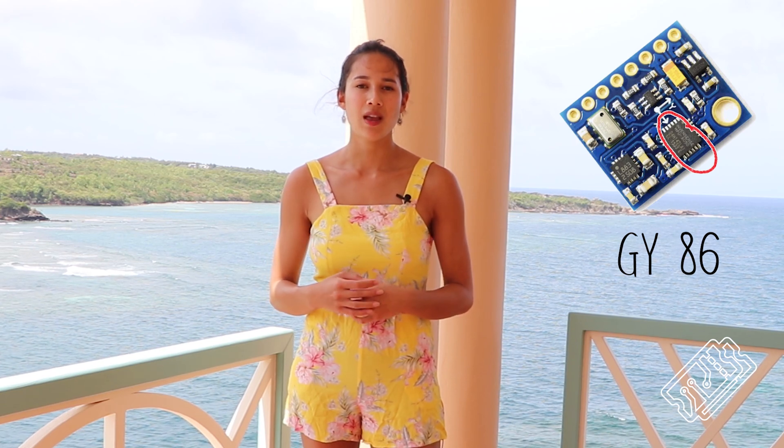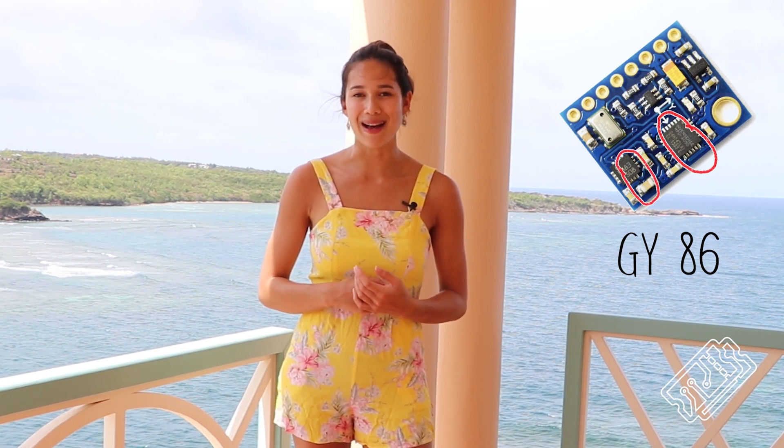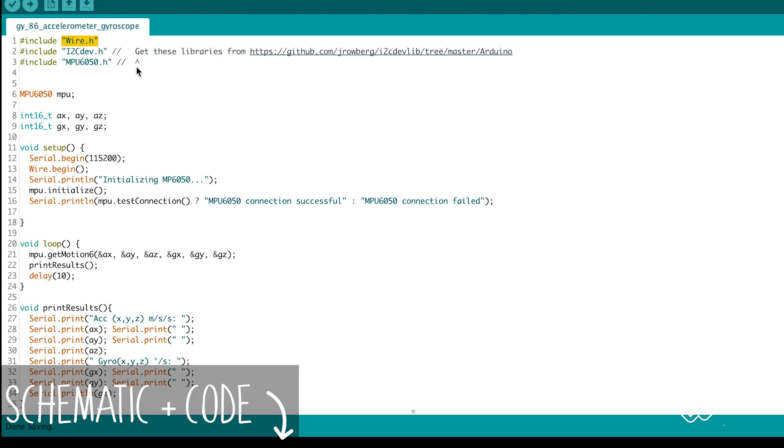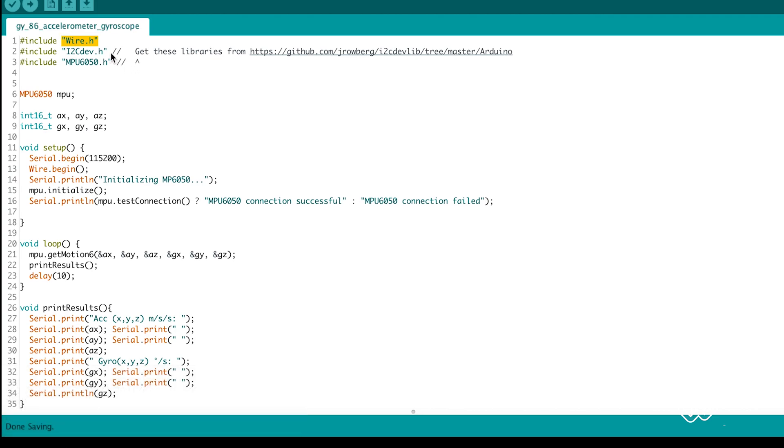Let's get started by using the main sensor aboard the smart buoy. The GY86 contains the MPU6050 accelerometer gyroscope, the HMC5883L magnetometer, and the MS5611 barometer. The GY86 communicates via I2C. Take a look at the schematic in the description to find the hookup. Start by including the Wire library, required for I2C on Arduino, then include the I2Cdev and MPU6050 libraries required for using the GY86. Create an instance of the MPU6050 called MPU.